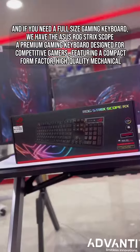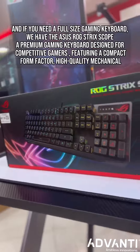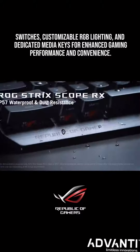And if you need a full-size gaming keyboard, we have the Asus ROG Strix Scope, a premium gaming keyboard designed for competitive gamers featuring a compact form factor, high-quality mechanical switches, and customizable RGB lighting, and dedicated media keys for enhanced gaming performance.